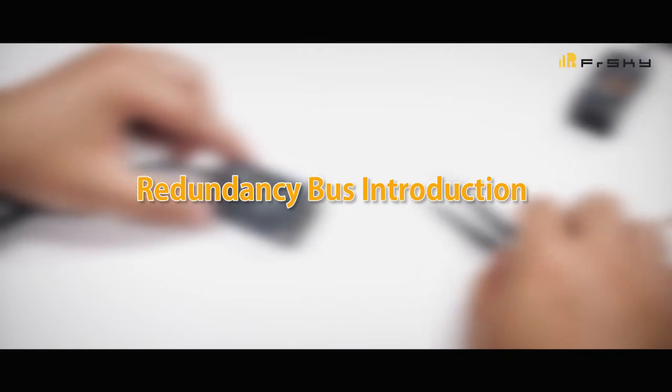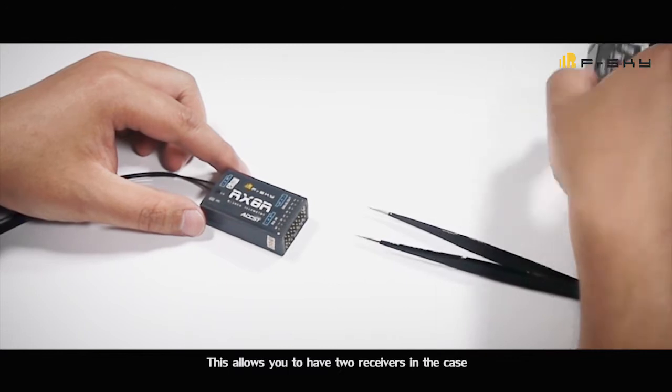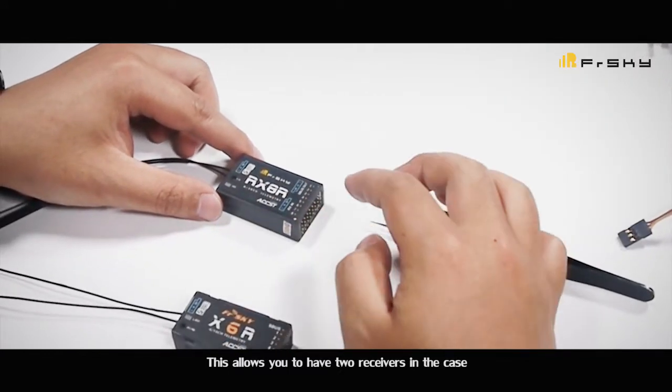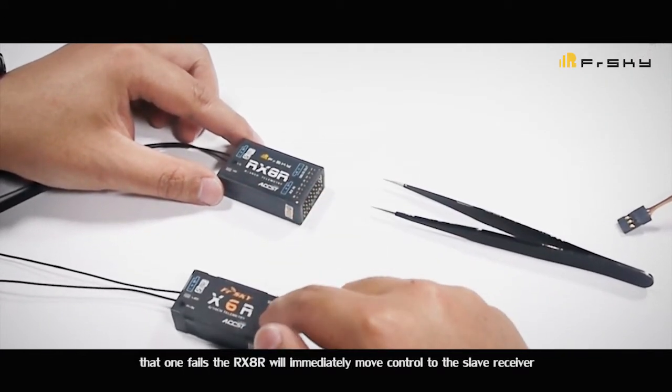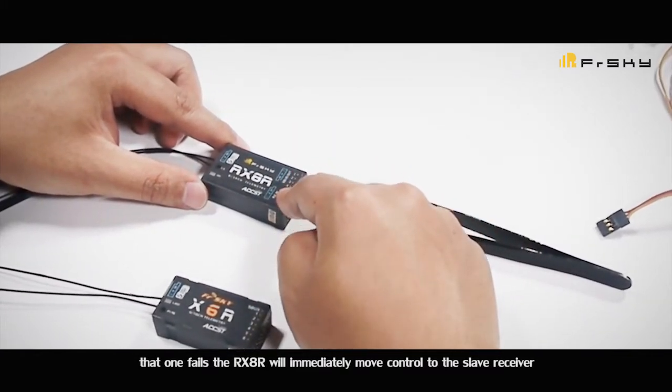Redundancy bus introduction. This allows you to have two receivers. In the case that one fails, the RX-AR will immediately move control to the slave receiver.